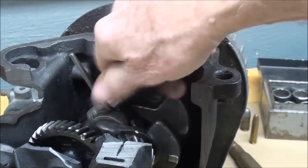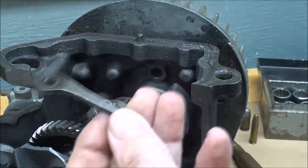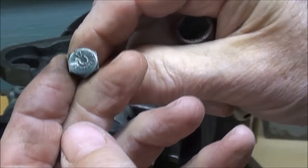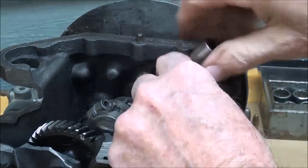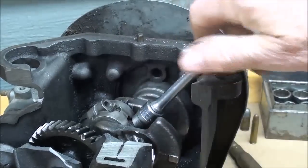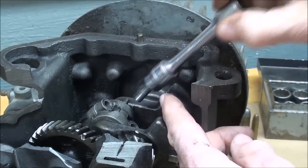These will be fine-thread cap screws, probably grade 5 or 8. These bolts are so old, maybe they didn't even standardize the marking system at that time. Fortunately this engine isn't dirty because I cleaned it up when I made the cutaway, so it's not so messy to work on — it's a pleasure, actually. Those are fine threads, and then the cap should come right off, and it does.